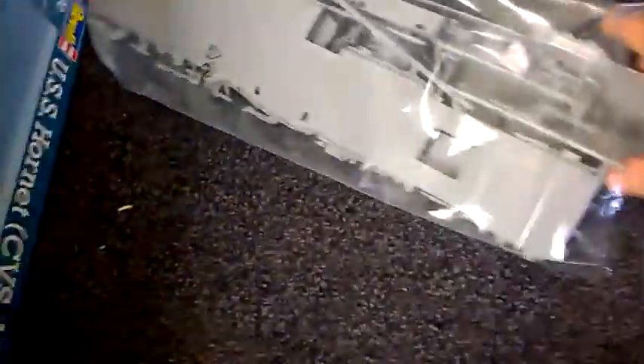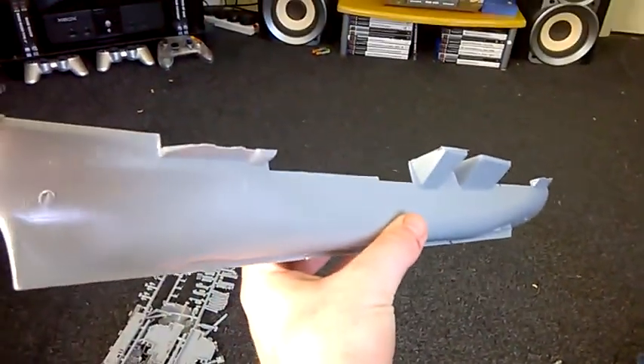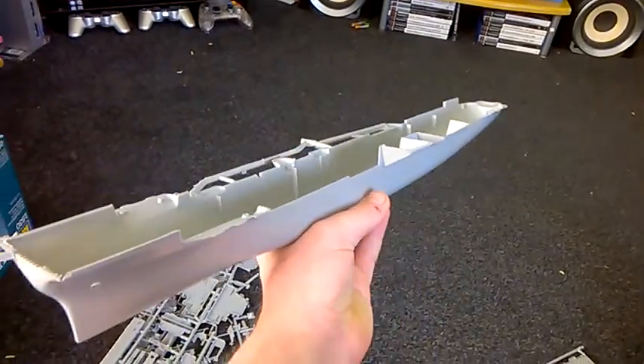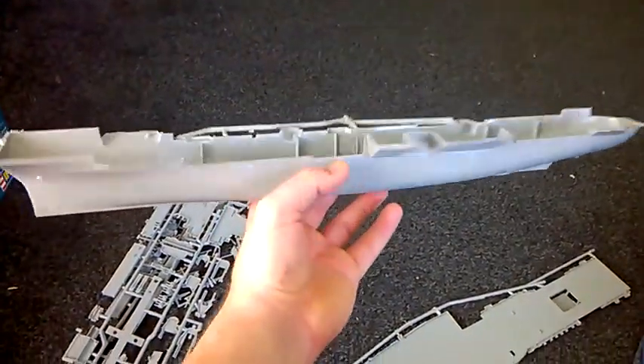After seeing the USS Enterprise kit, which I thought was absolutely terrible, this is a big improvement — the Enterprise is honestly just a heap of plastic junk at the moment. So we have the actual base of the Hornet here — let me just pick that up. You can see it's really, really big.